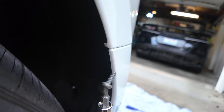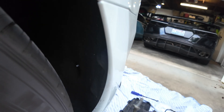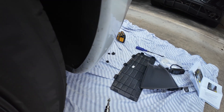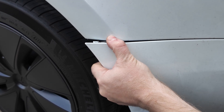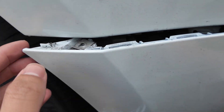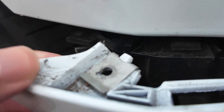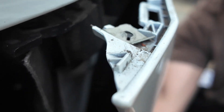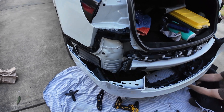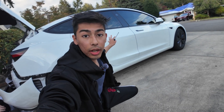Righty tighty, left is loosey — just loosen her all the way out. Here's exactly what she looks like. Using the T20 bit, pull this off. Important: remember the orientation of the metal piece — there's a little nub that faces upwards and clips onto this bracket. Now remove the bumper.